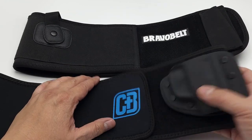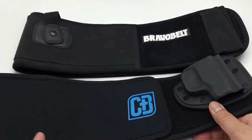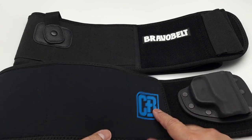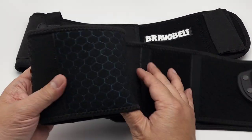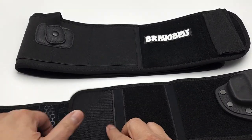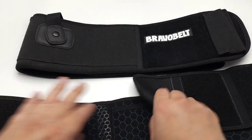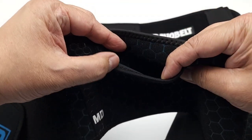This one is the Crossbreed Modular Belly Band. The material on this is neoprene — it's got a cooling material that allows it to breathe inside. Inside it's like a grippy texture, and you can see that it's got all this Velcro. You can adjust it inside the belt, which is like a pocket that you can put yourself in.